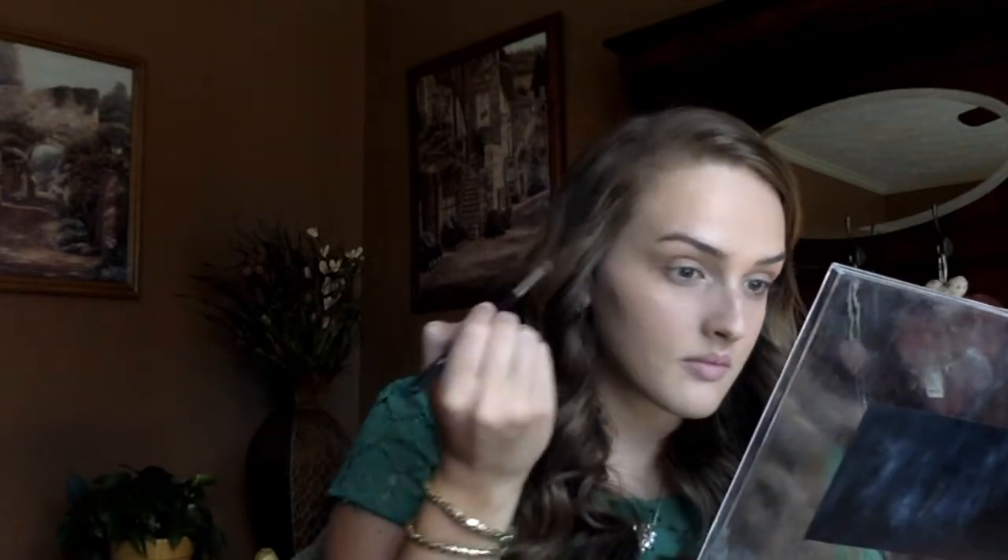I'm not really trying to be perfect with this — I'm just trying to get it on there, because we can always go back in and blend, and really it's going to be underneath the green shadows anyway, so it's not going to be a big deal. I'm going to go in with a flat definer brush and pick up one of the green shadows for an all over eyelid color.